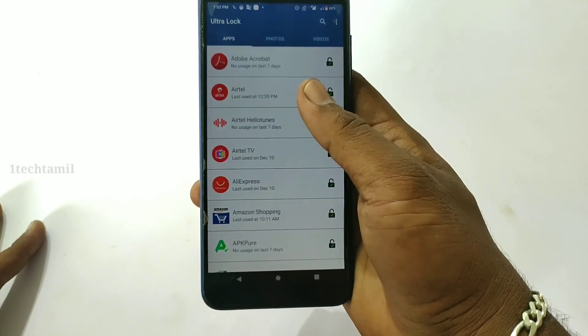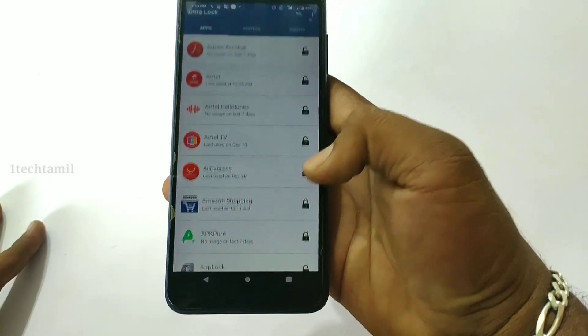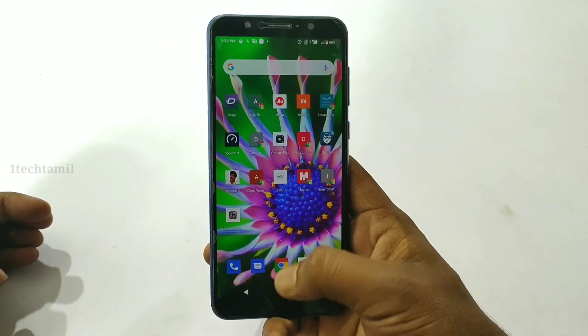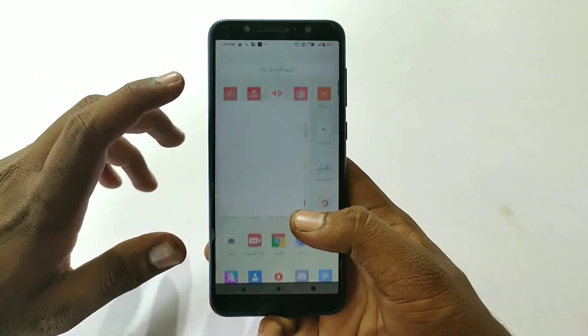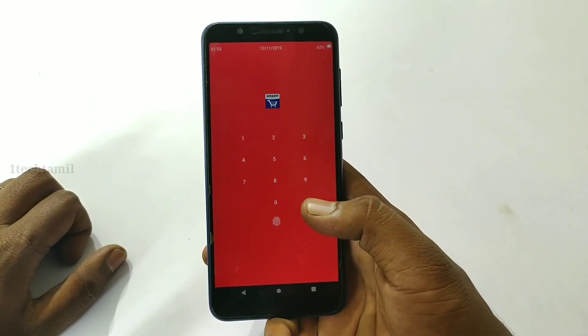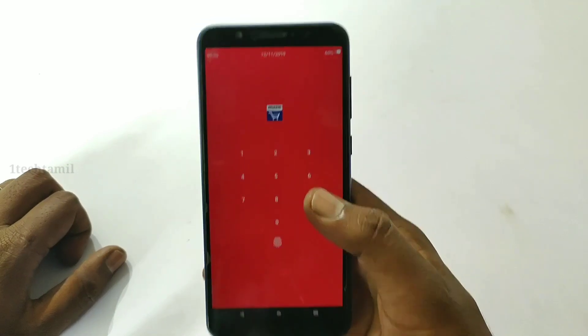Here we have the Amazon application. We are locked in this video — you can open the back and open the application. We will open it with a 4-digit pin. This is a mobile. You can open the battery and enter the percentage to 10% to open the lock.